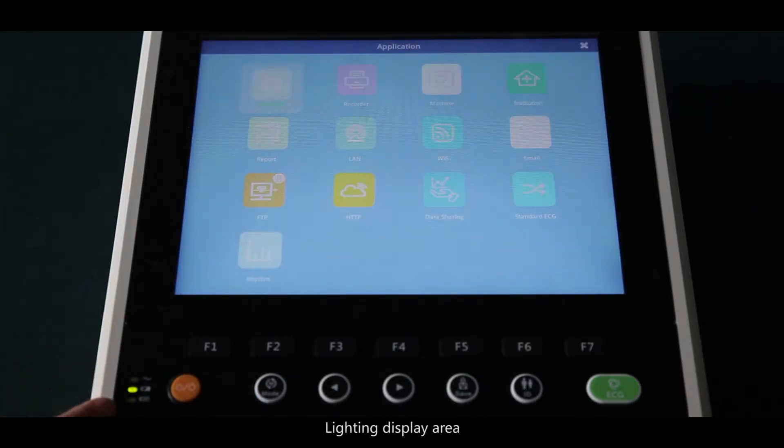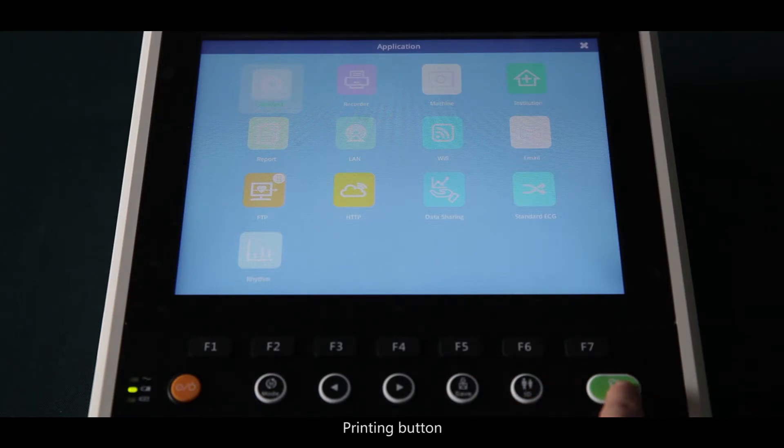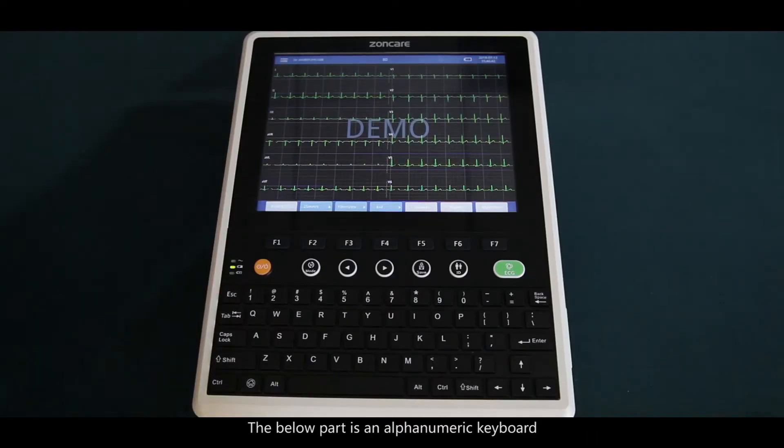The lighting display area, AC display area, and DC display area with recharging area are shown on the panel. There is also a power button, mode key — you can choose manual or auto mode. In manual mode, you can change the lead with the two arrow keys. There is a save button, an add information button, and a printing button. The lower part is the alphanumeric keyboard.